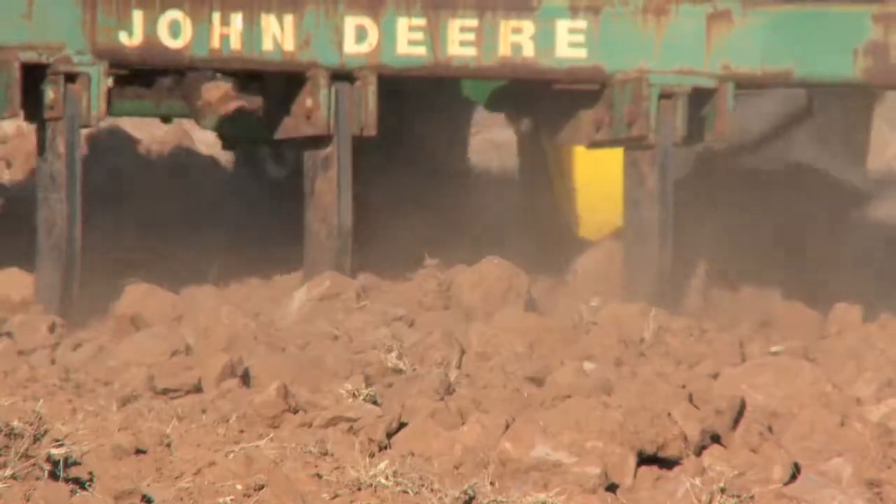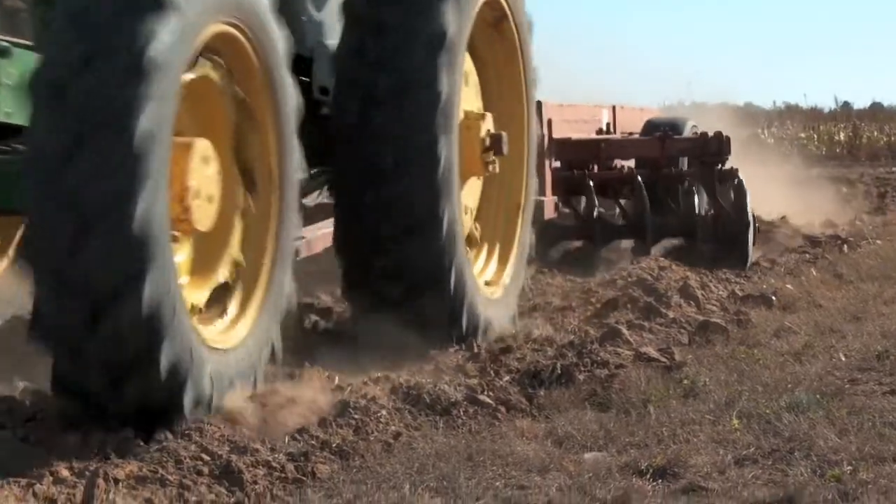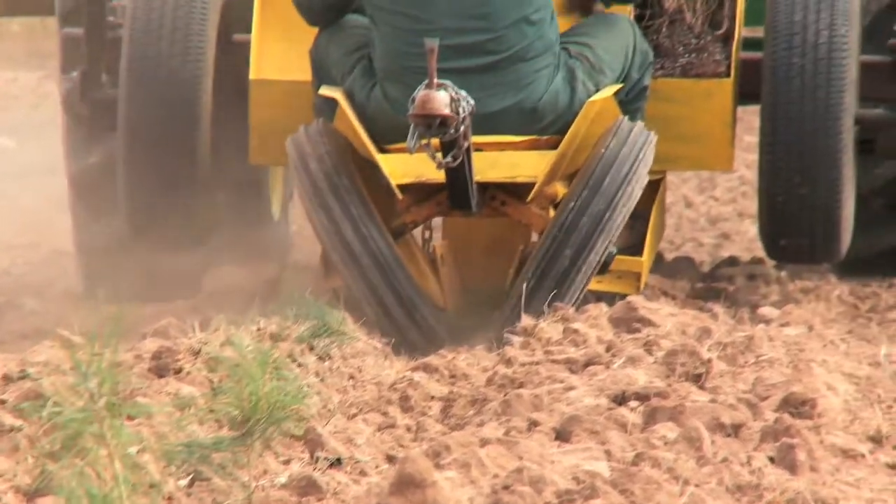This video produced by the Texas Forest Service is to provide you the proper procedures to successfully utilize the tree planter and fabric layer and their proper uses in creating a windbreak.